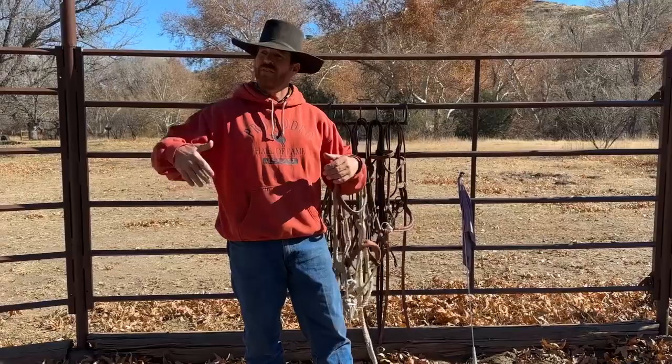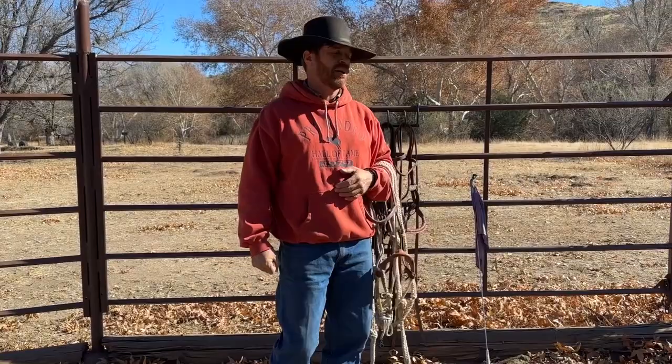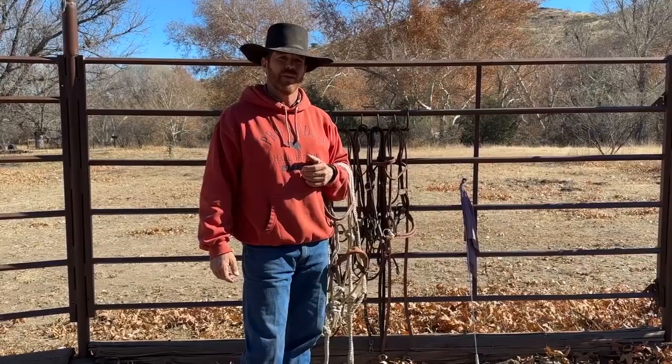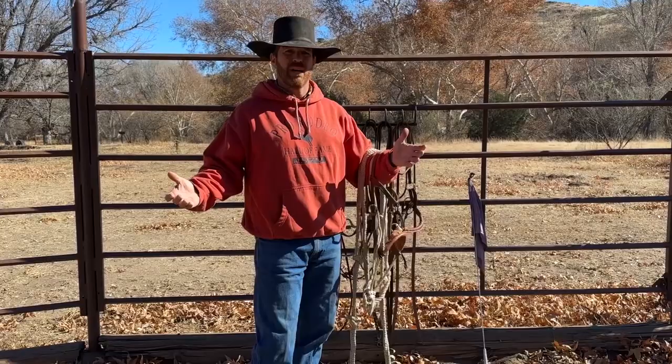I'll give you an example of a blended style: if you're a buckaroo, you might use split reins on a snaffle bit — a lot of good buckaroos do that. Traditionalists are going to put a mecate on it. It's a blended style. Does it work? Absolutely. Just use common sense with all this stuff.